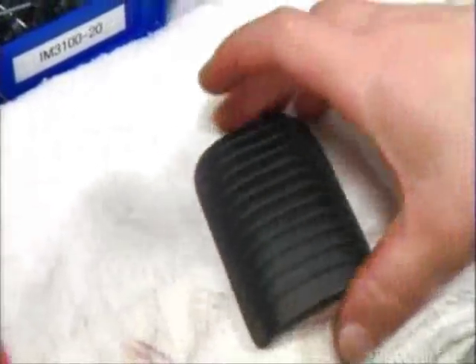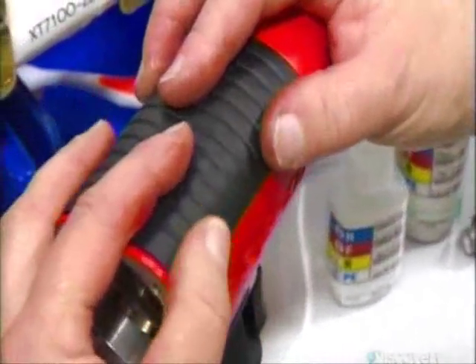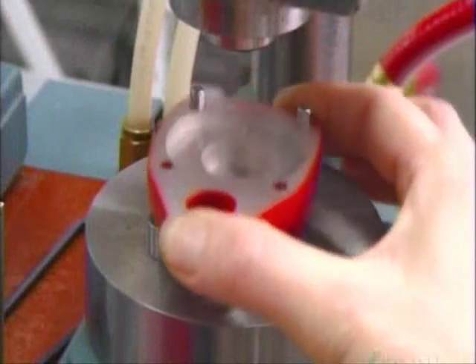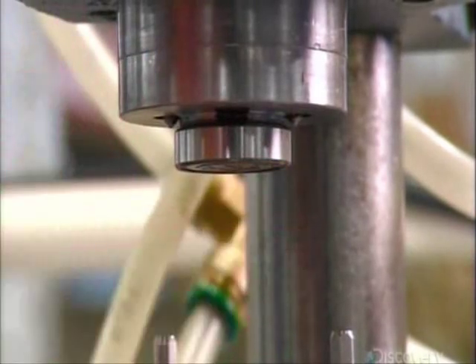They glue a rubber pad to the top of the housing to cushion your grip on the tool. A laser engraves manufacturing information on the back cap. To assemble the motor, they start with the back cap and press in a bearing on which the rotor will spin.